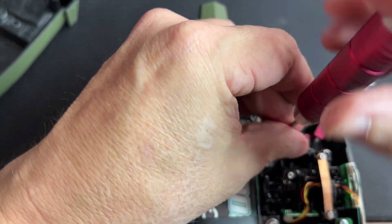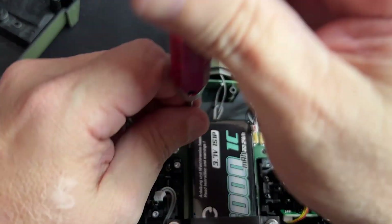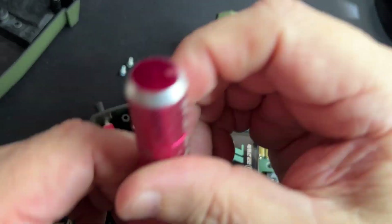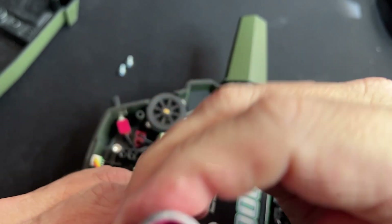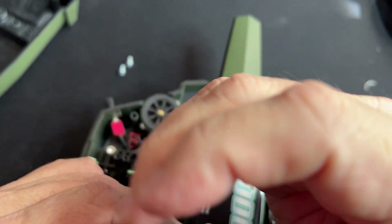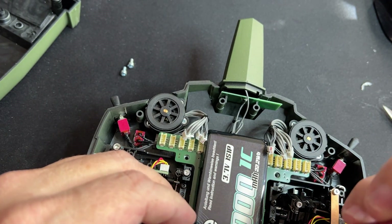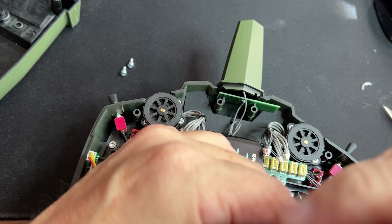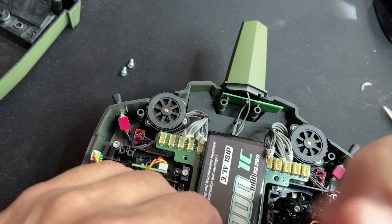You need to get eight screws off — actually nine with the bottom one, so nine screws total. This one here is for the battery. If you ever need to add a second battery, you can do it here — simply take this off and put a second battery in if you want to do that.